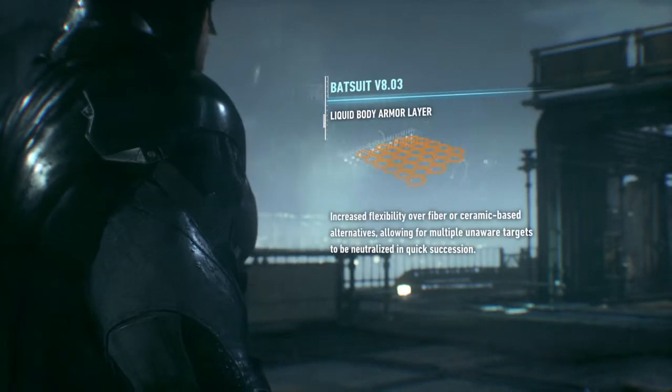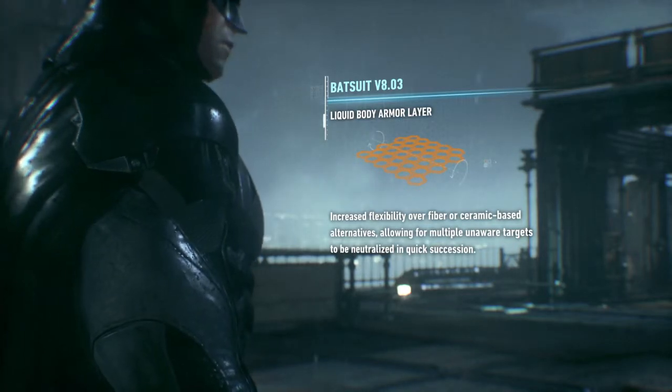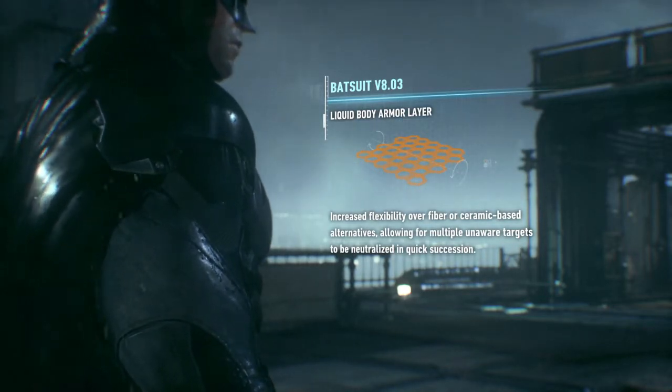The liquid armor is more flexible than the fibers you're accustomed to as well. You can use that increased maneuverability to take out multiple foes in quick succession.